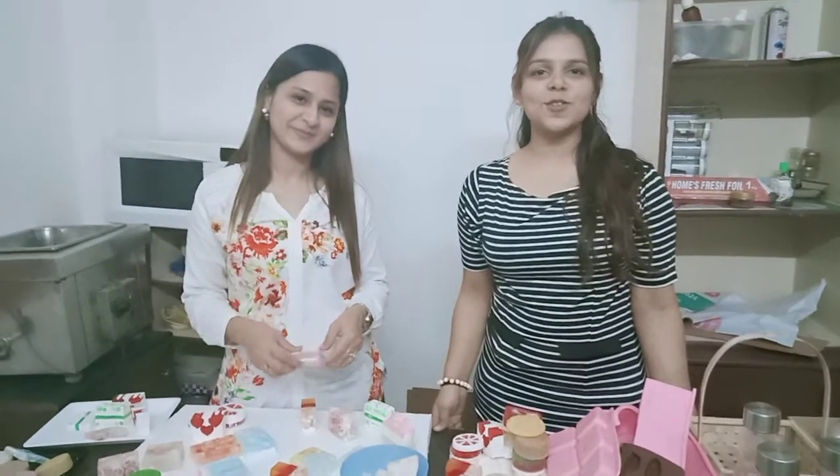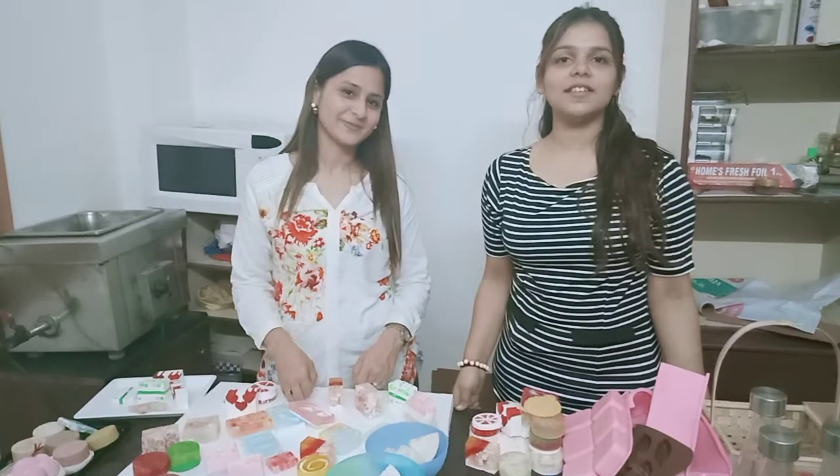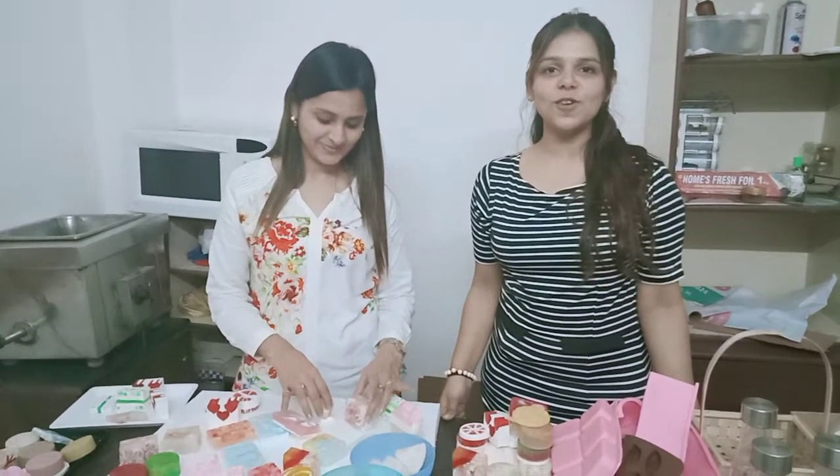Hi everyone, welcome to CSTO. Today I have Mitali. She is our student who did her melt and pour professional soap making course from CSTO.